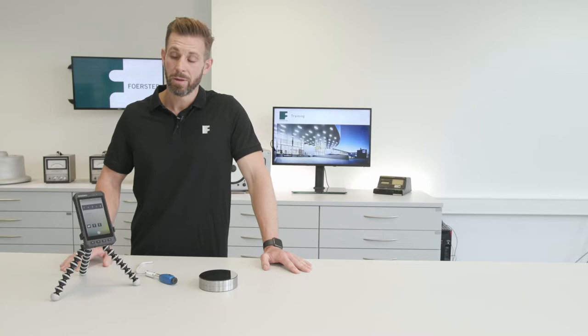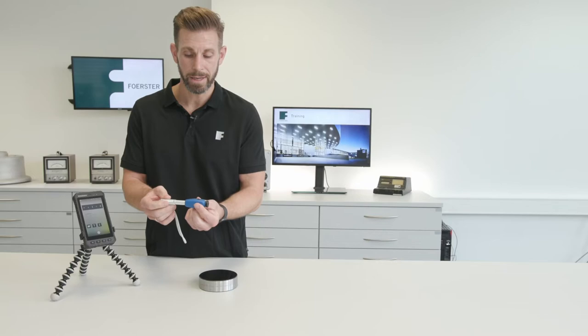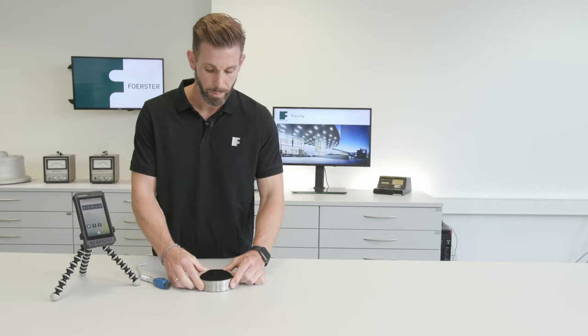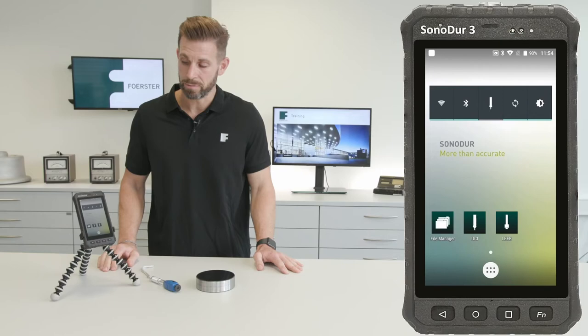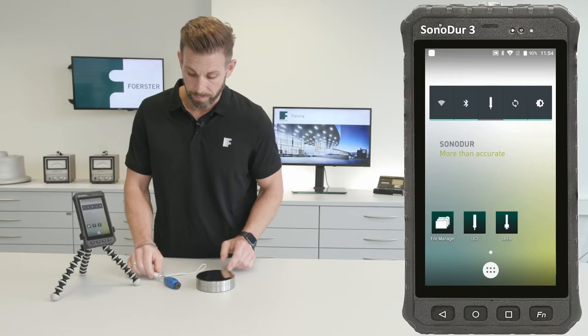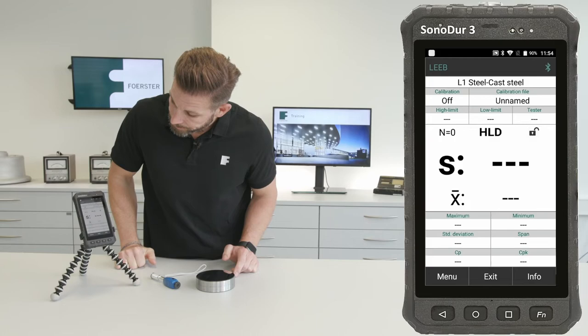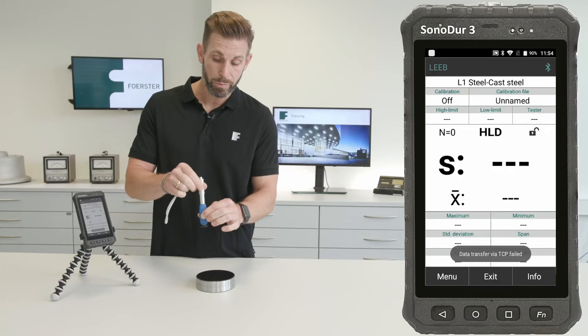Let's take a look in practice. We have our Sonodo 3 device for displaying and receiving the data from our probe, and we have a little Leib probe here — an HLD probe — and a hardness block with a value of 634 HLD. We have to connect that device with the Sonodo 3 via Bluetooth. I'll start the connection by pressing this button and open my Leib app. The device says it's connected and we can straight away start making measurements.